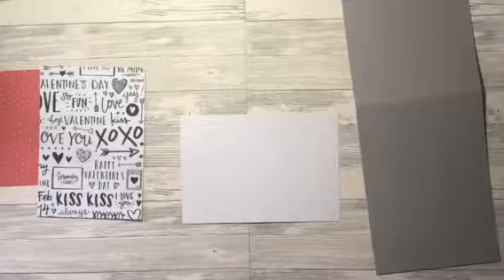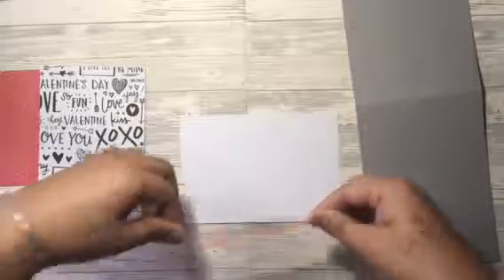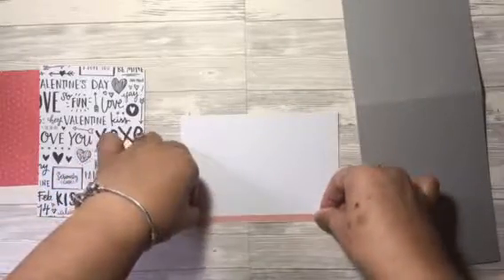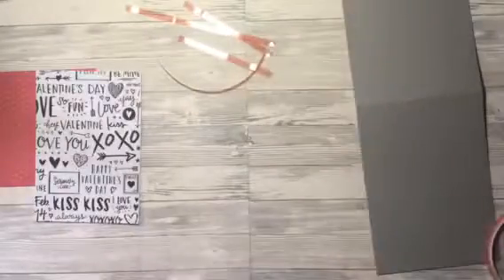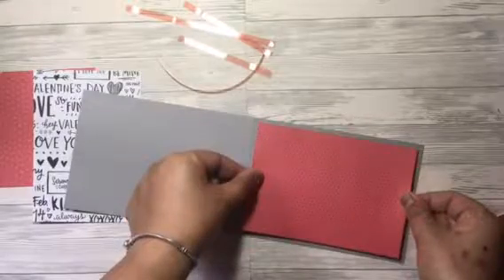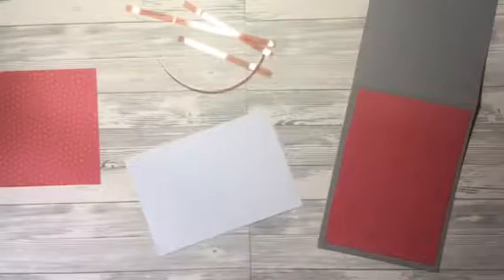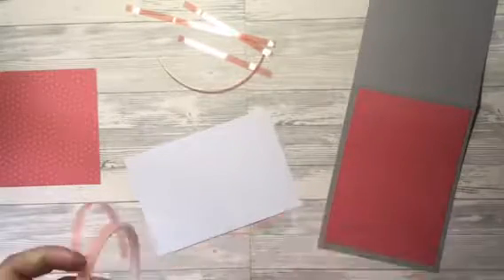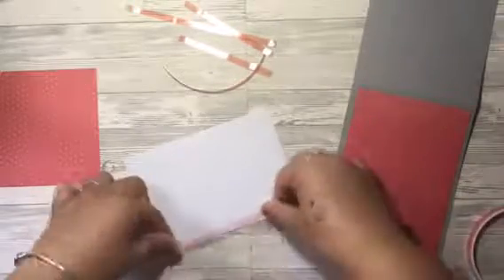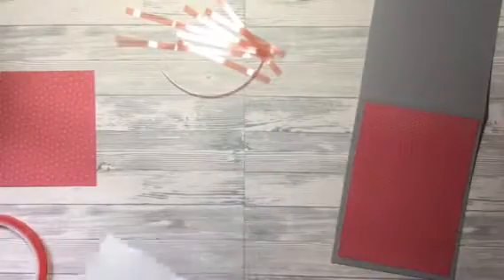I'm using red liner tape as an adhesive. I love red liner tape — it's probably the adhesive I'm most comfortable with. I use it all the time and pretty much run out of it constantly, but it's a great adhesive and over time I think it holds up a lot better. So I'm just sticking on this red patterned paper first and then the black and white patterned paper after — these are the two patterned papers for the main card base.